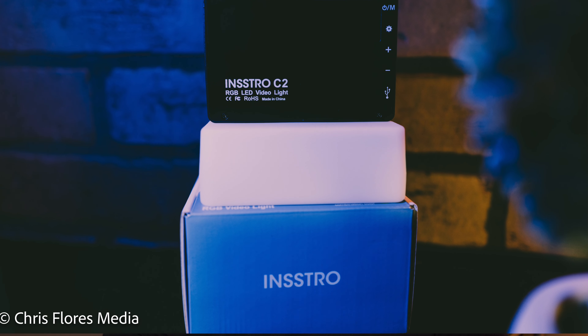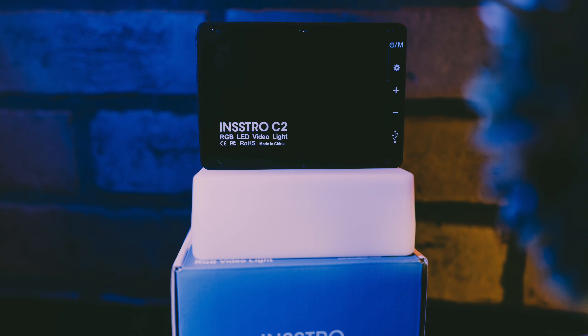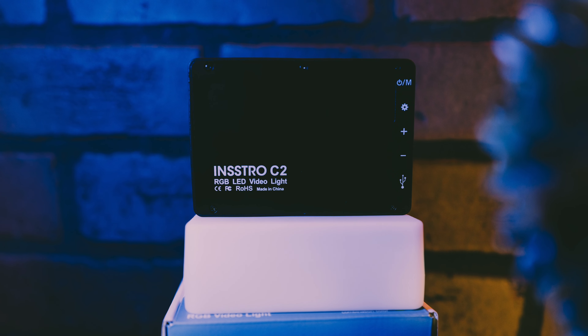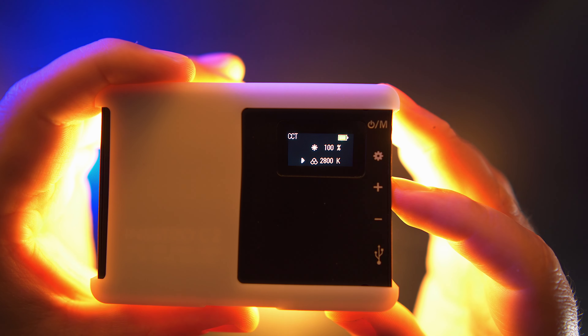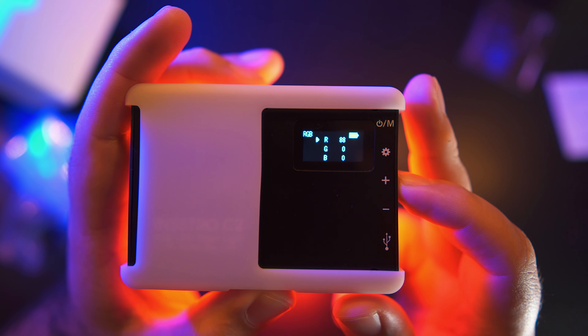I've got this cool light that Ancestral has sent me out. It's called the Ancestral C2. It's a very, very cool, very small, compact light. I like it because it has so many features, so many different kinds of modes that you can use it with. Let's roll the B-roll so you guys can check that out.